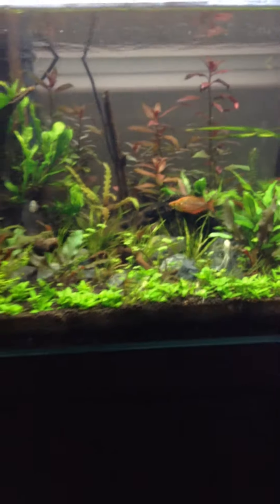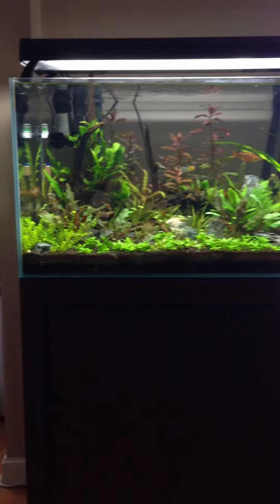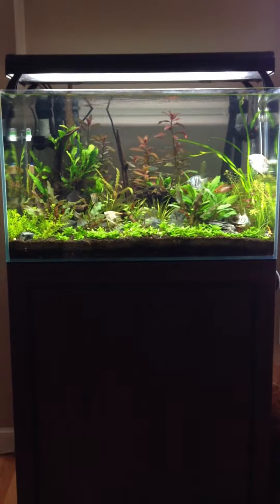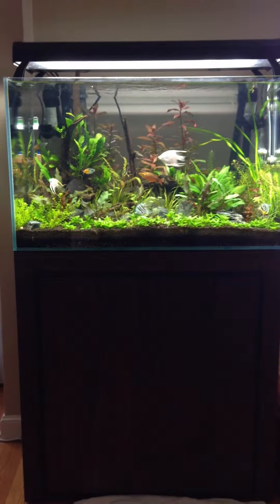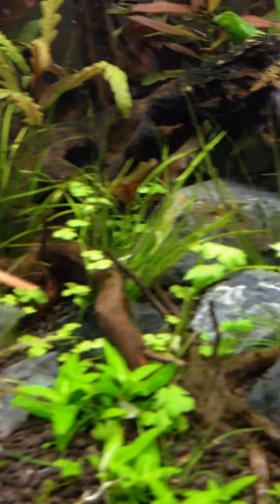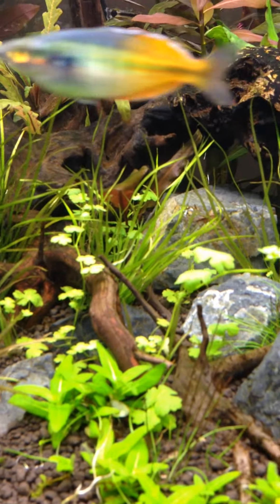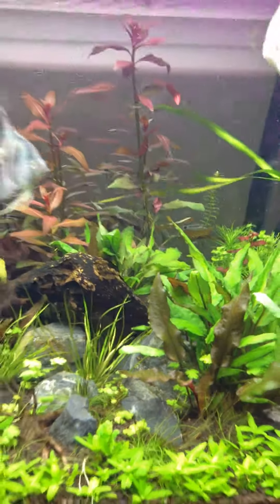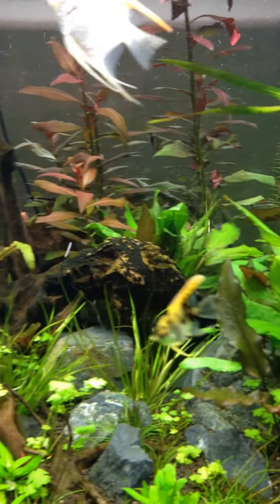I'll take a step back here for you guys. I also added some Blixa in the back. I also got a ton of Amano shrimp — there was a sale at my local fish store and I bought 11 of them for about a buck a piece.